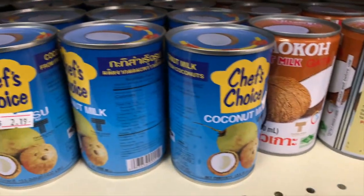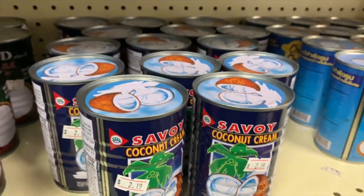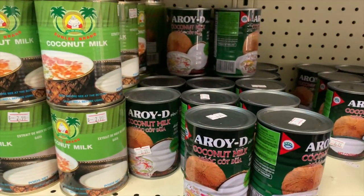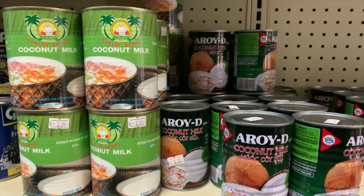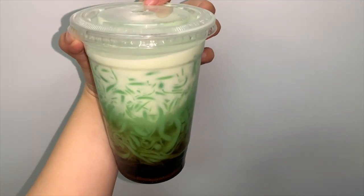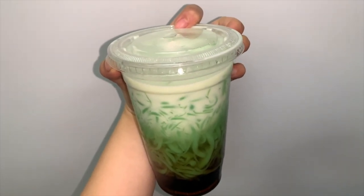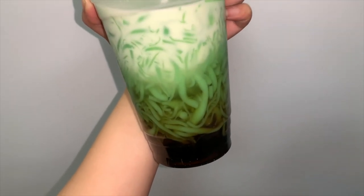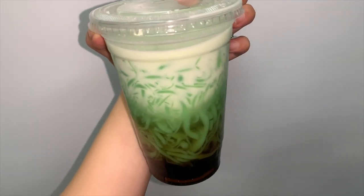As far as the coconut milk goes, there are so many different options you can choose from. All of these brands are good — if it's a Thai brand, it's always going to be good. Because I made such a large quantity, I'm probably going to be using about five or six whole cans of coconut milk. What's your favorite brand? Let me know. To make this real cute, you can put it in a plastic cup, a mason jar, or even a bowl. Put your noodles in, add some coconut milk, and put however much sugar you'd like. I love sugar, so I put a lot.